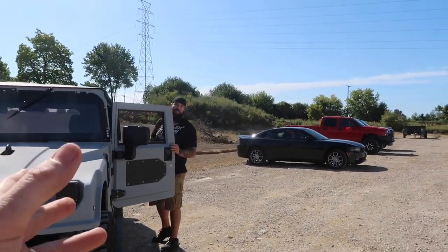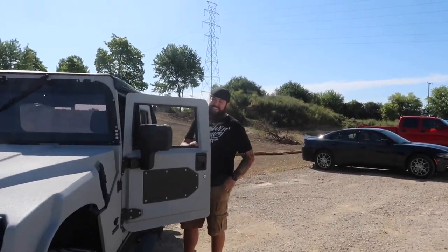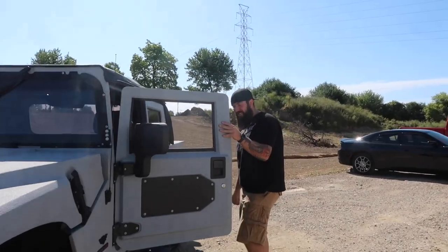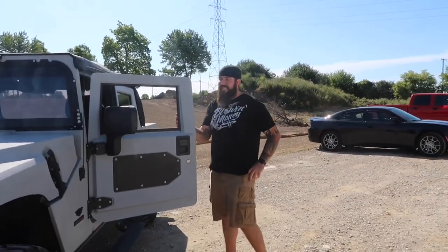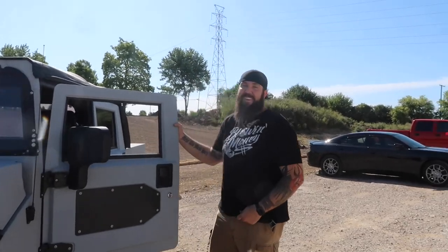So Kyle, you want to trade the Duramax for it? I'll trade - I'm not gonna lie, it would be a difficult thing to say if I owned your truck, but I've always wanted a Hummer, I've always wanted an H1. That's one of those things I've always wanted.